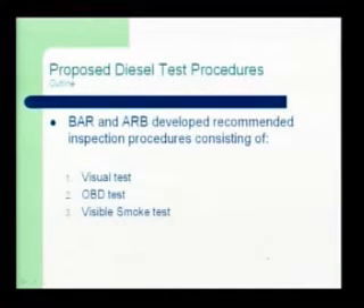So now we're going to go through the test procedures and how those work — transitioning out of the basic information about AB 1488 into the actual test procedures. The basic outline of this test procedure that ARB and BAR have worked together to develop is three parts: there's a visual inspection, there's an OBD test, and there's the visible smoke test. These are all very similar to gasoline, and as we dive into them I'll explain the differences and similarities.